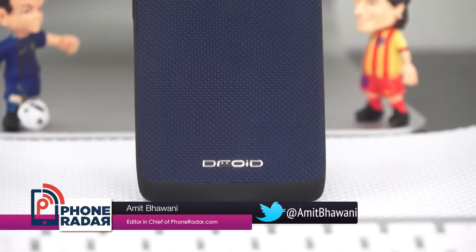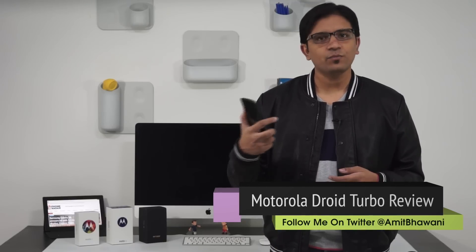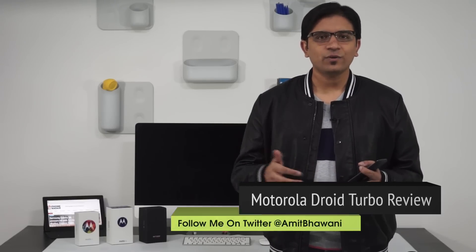Motorola had launched the best budget smartphones with the Moto E, Moto G, and the Moto X, which came with some amazing features — especially the twist-your-wrist to capture photo, which was my favorite. In 2014 they launched the second generation Moto X, which was also a great product, and now this is the 2015 Moto X, launched at the end of 2014 itself.